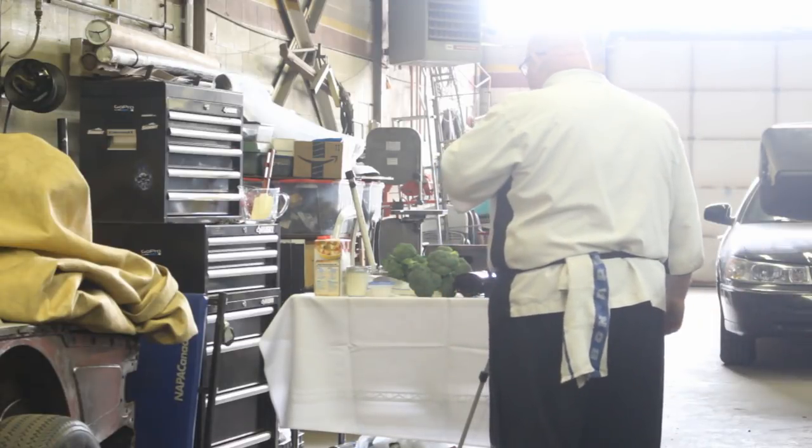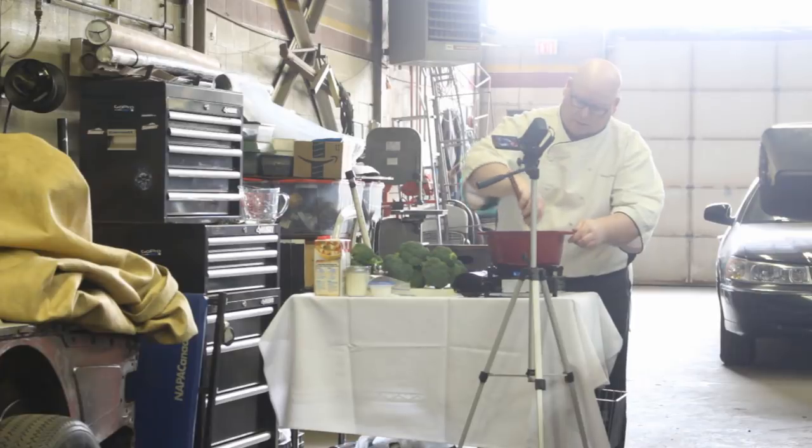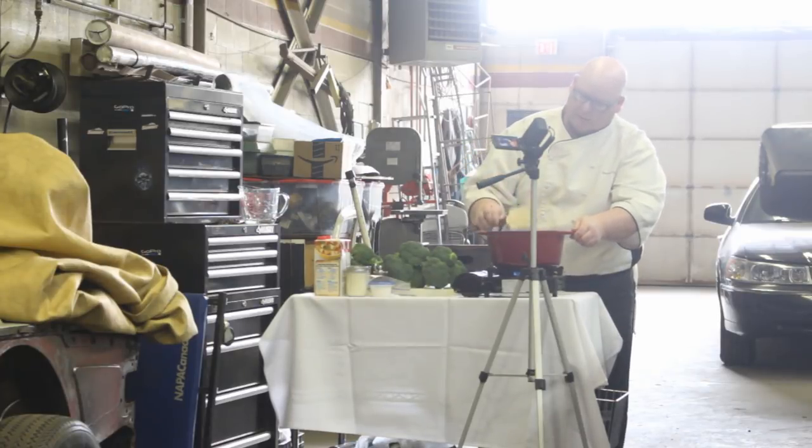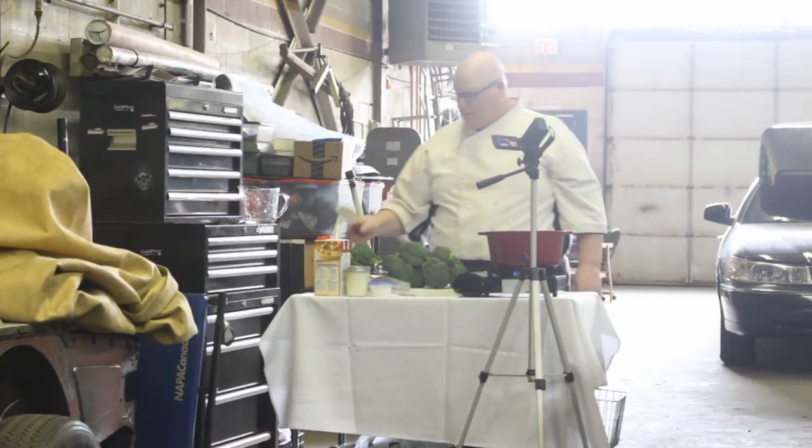And that's gonna take you to Chef Tash's channel where he's gonna give you all the details and cut measurements and stuff. The soup was delicious, believe me, I loved it.